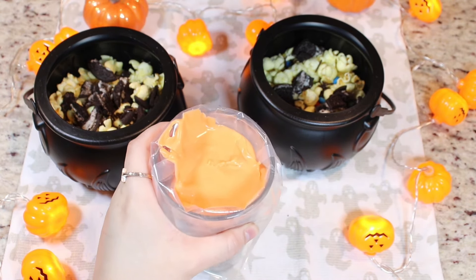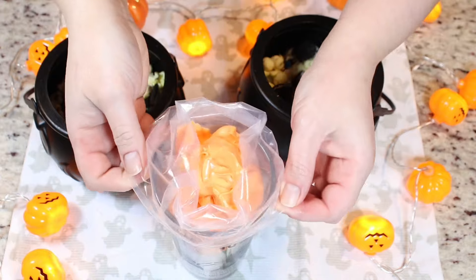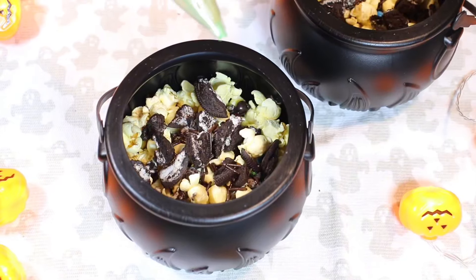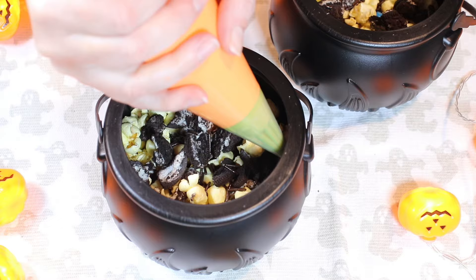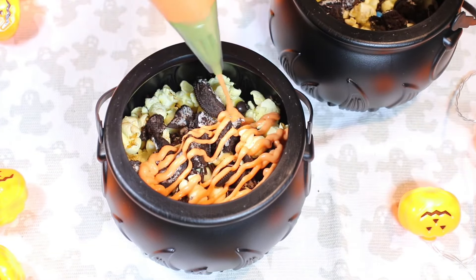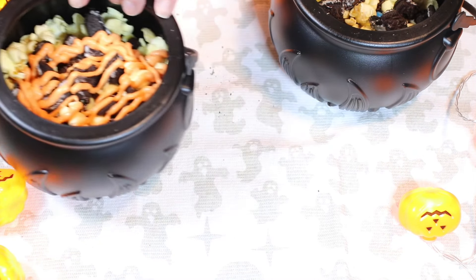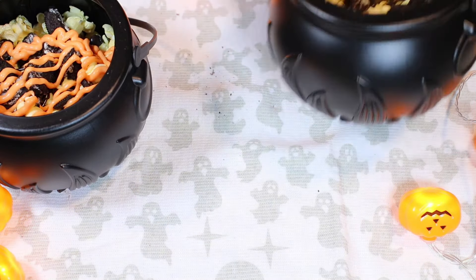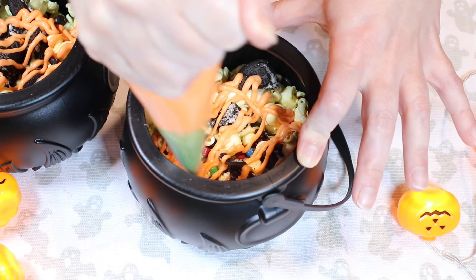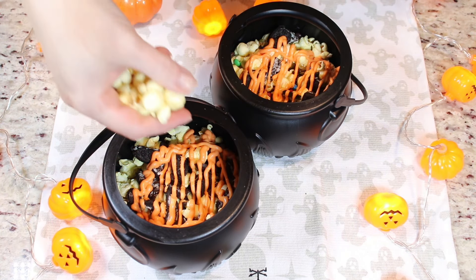My third hand is helping out again — the zombie wants to be the center of the show! Now we are going to drizzle our orange chocolate, adding a good amount on each cauldron. Now we will add more popcorn for the second layer.